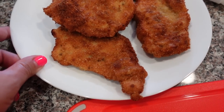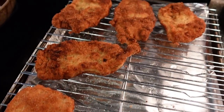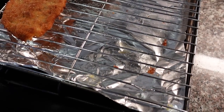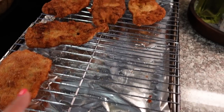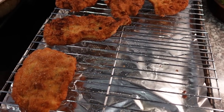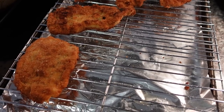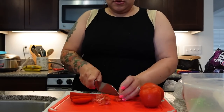Here are the pork chops and I'm just gonna slice them like that so it's easier for everyone to eat. There's actually more right here. I always like to, after I fry, put it on a cooling rack — there's a baking sheet, then foil, then the cooling rack — and drain it this way. I don't like putting it on paper towel. Since I use unseasoned breadcrumbs, I always just sprinkle salt after it comes out of the oil.